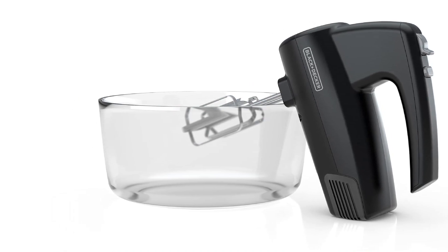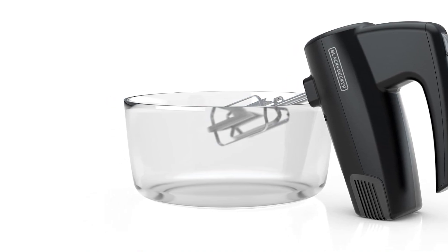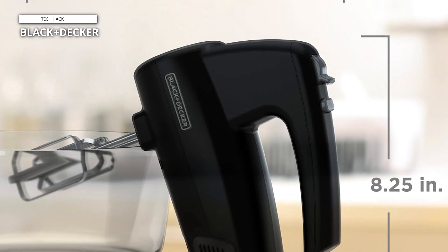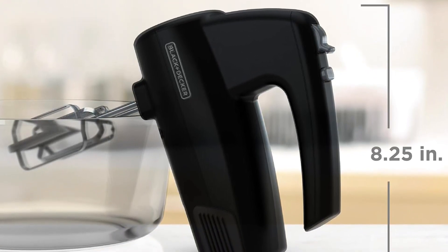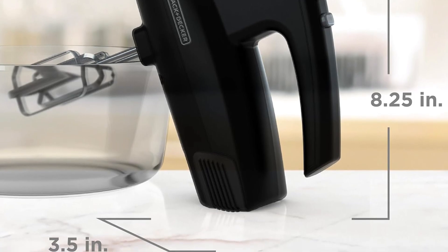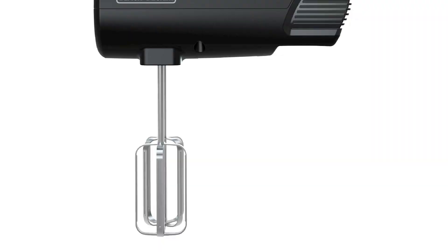The ergonomic design and lightweight construction make this hand mixer comfortable to use for extended periods, while the compact size allows for easy storage in any kitchen cabinet or drawer. Whether you're whipping up a batch of cookies, blending cake batter, or preparing homemade sauces, the Black+Decker 5-speed hand mixer is up to the task. Cleanup is a breeze with the easy-to-clean surface and dishwasher-safe attachments, saving you time and effort after each use.